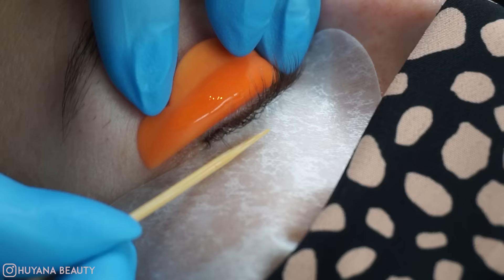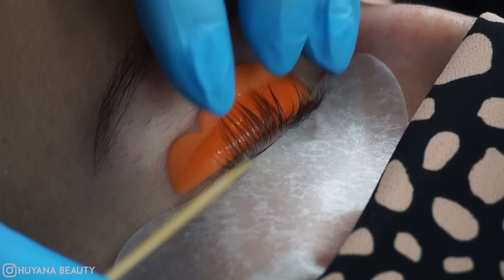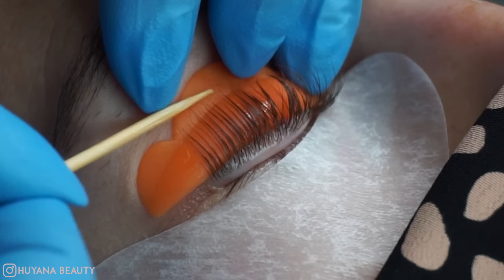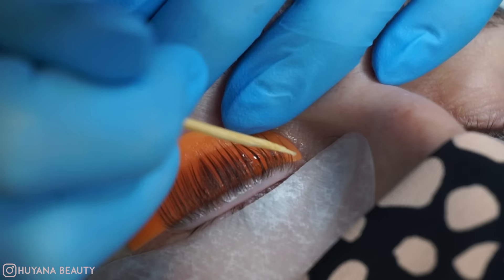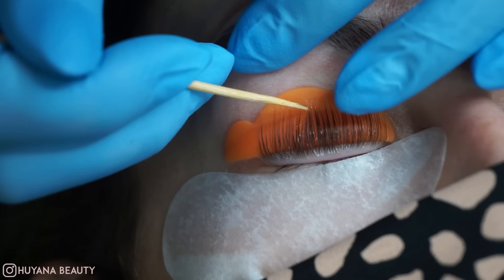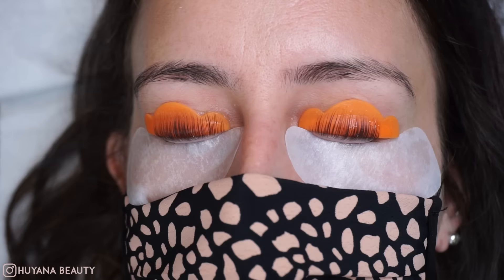We're going to place a little bit of glue on the shield and stretch all those lashes up onto it. Keep working through those lashes with the toothpick — it's so fine on the end that you can get in between every single lash, which makes it so much easier. Keep going until the glue has dried out and those lashes are fully stretched out.